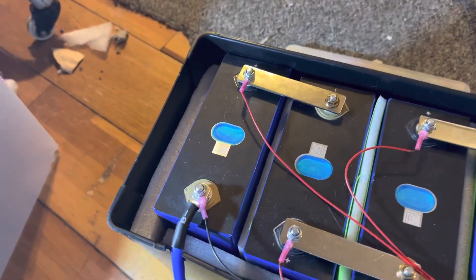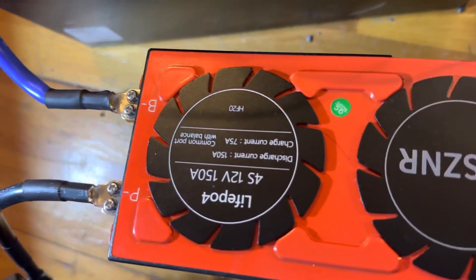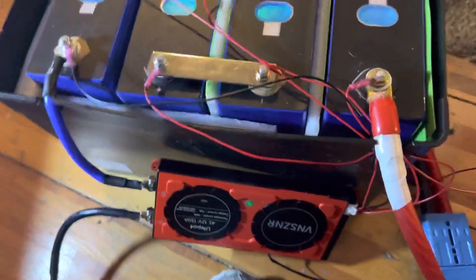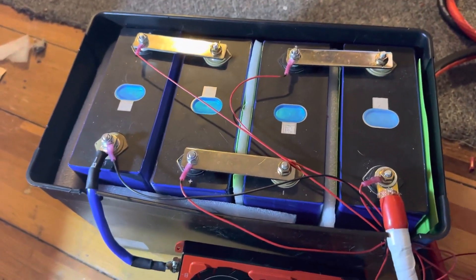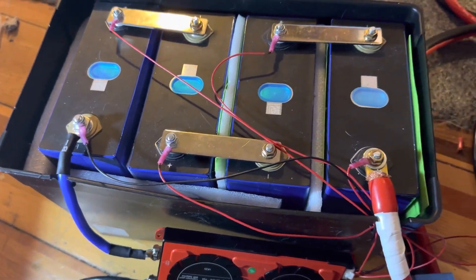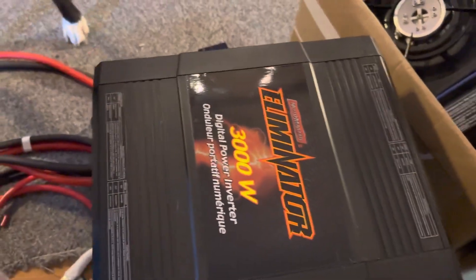I'm a little maybe underpowered — I've got a 150 amp BMS. Technically this should have had a 200 or even 250 amp BMS, but because I'm using a Mickey Mouse inverter and I'm not going to be using anything hardcore, it should be fine. I did run a test on this Eliminator inverter.